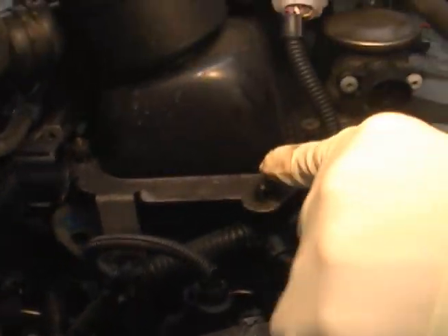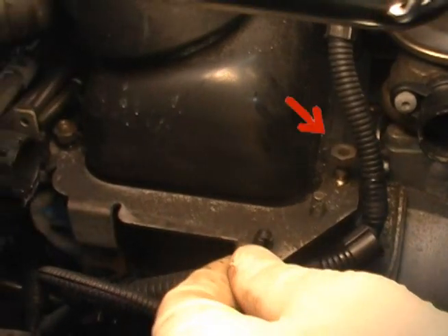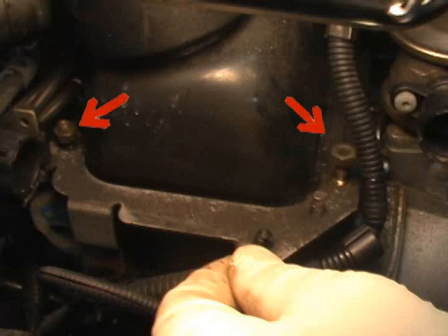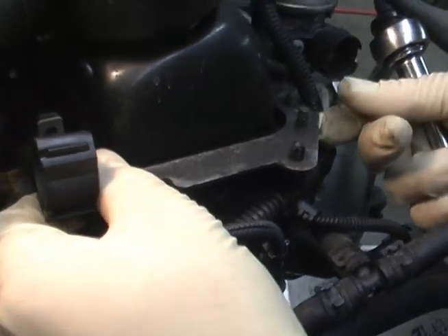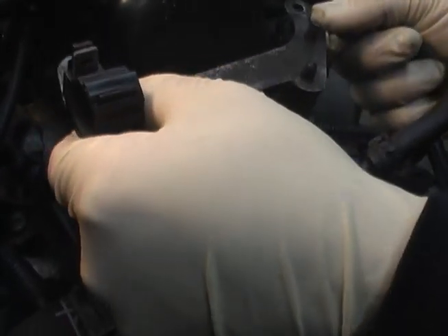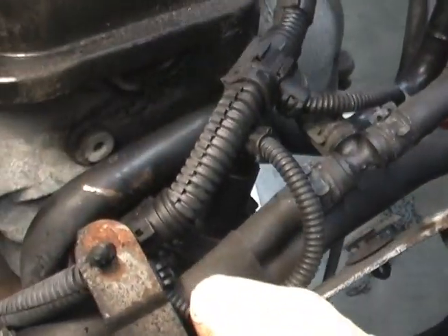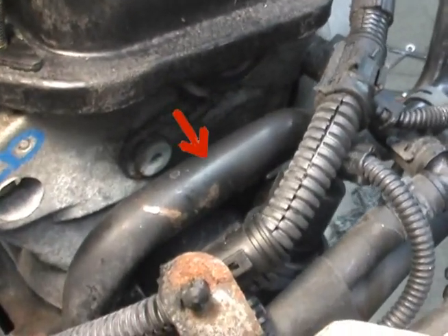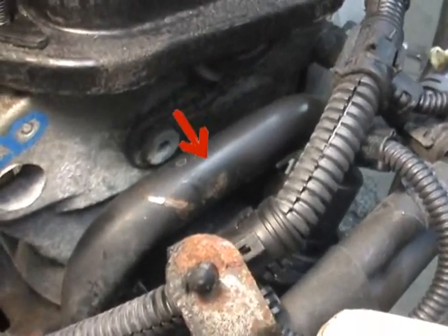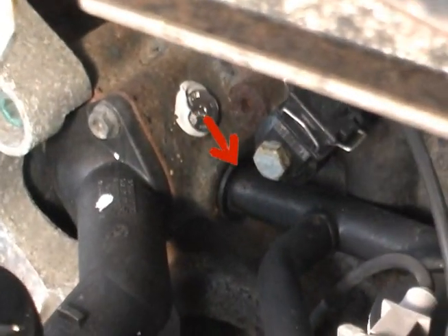You'll notice along the valve cover there's a plate which needs to be removed — there's a nut over there and a nut over here. The reason we had to remove the plate is because in order to get the coolant flange out, that metal pipe has to be lifted. That pipe runs all the way across the front of the engine to the thermostat housing part of the block.